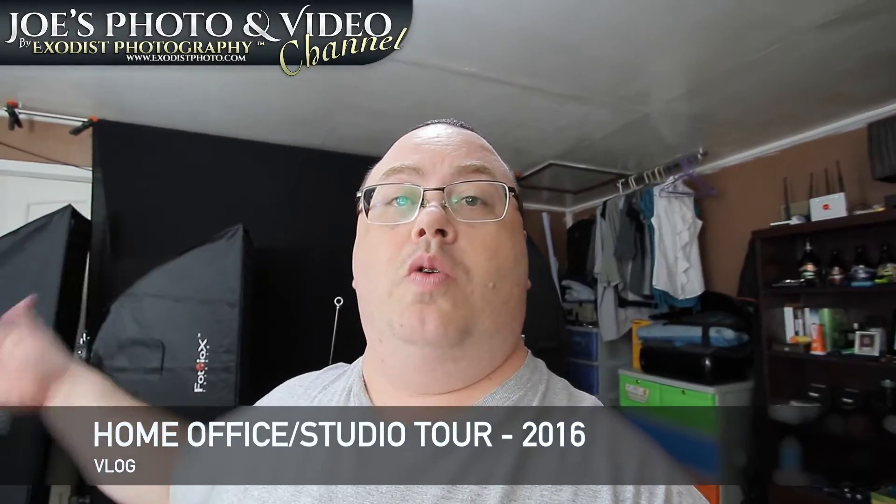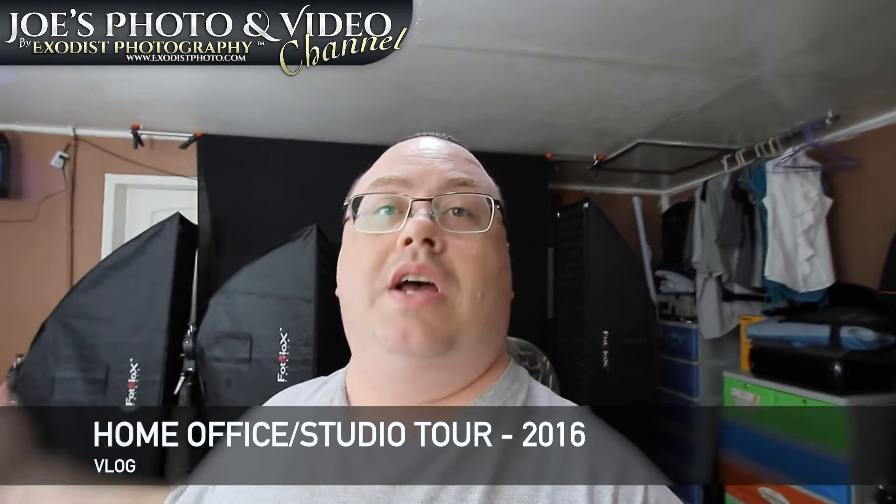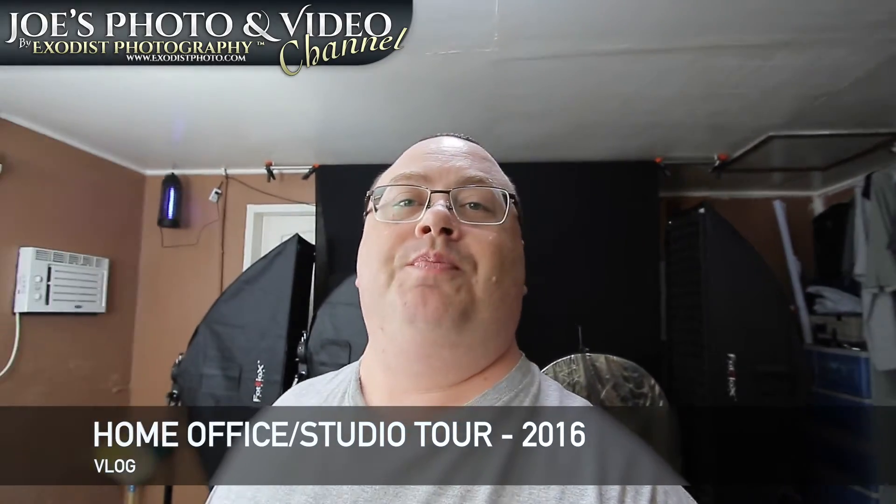Hey everyone, Joe here. I thought I'd carry on those home office studio tours as you see a lot of YouTubers do, and show you the gear and stuff I'm using to film all my videos and shoot my photos. I thought it'd be nice to share with everybody, so let's get started.